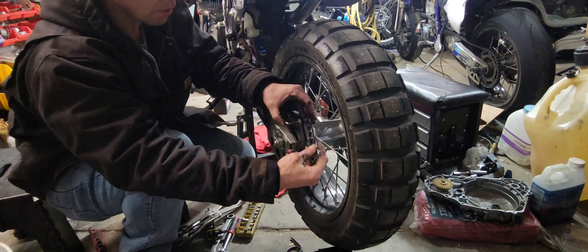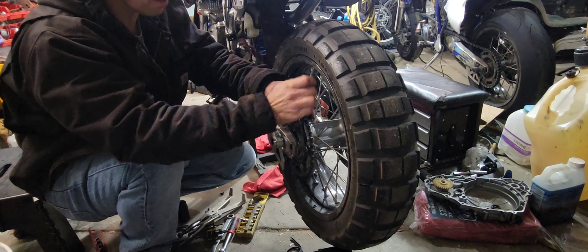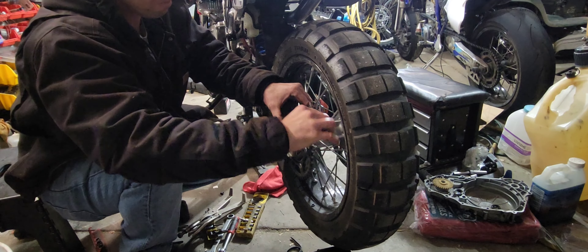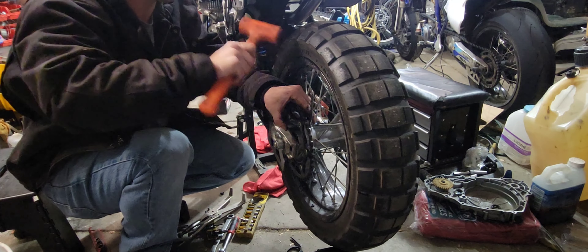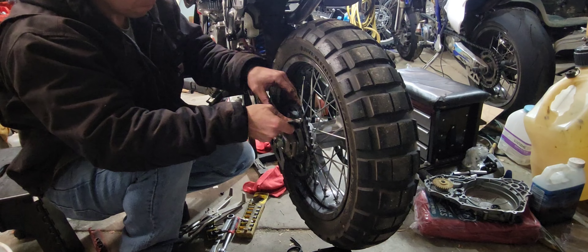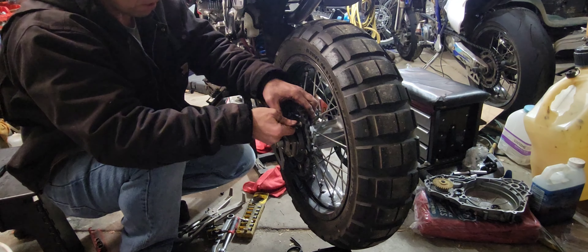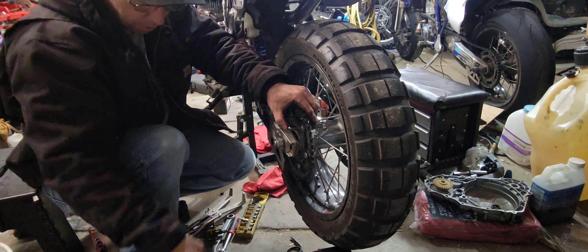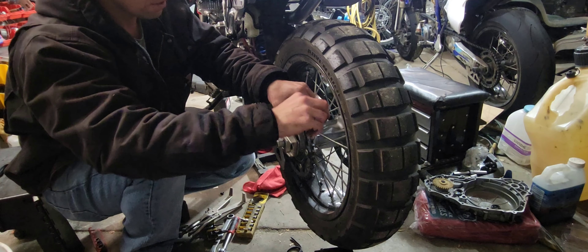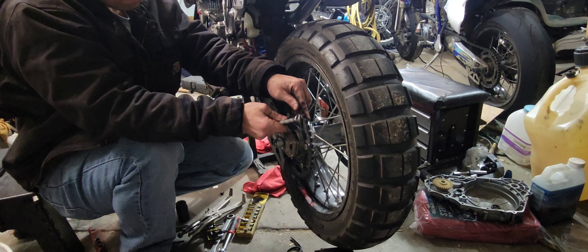Now I've got it broken loose. Note how I'm holding that with the underside of my forearm — and I'm able to break it loose with that. These are lock nuts. Why work harder when you don't have to? I've got them all broken loose. We're not going to take them all the way off.